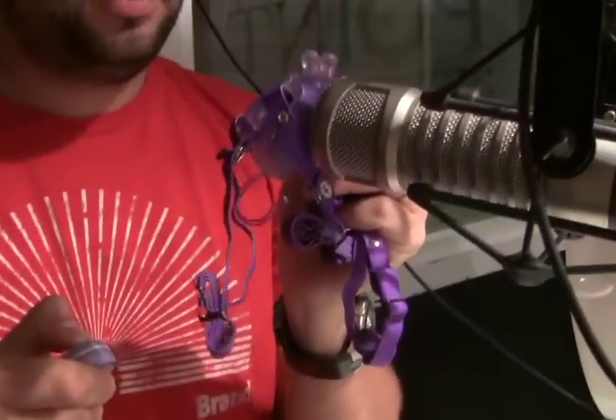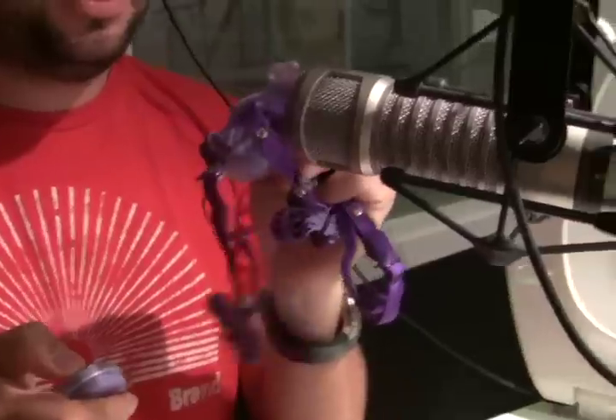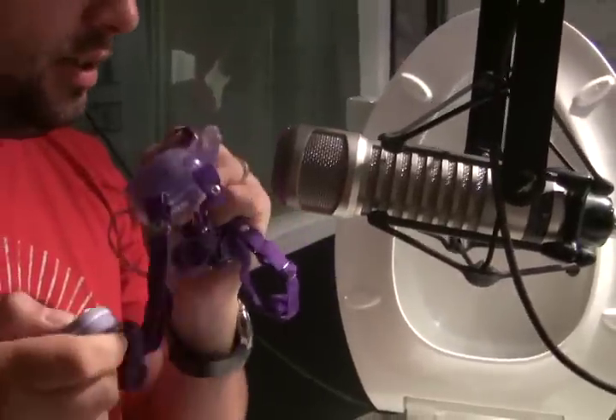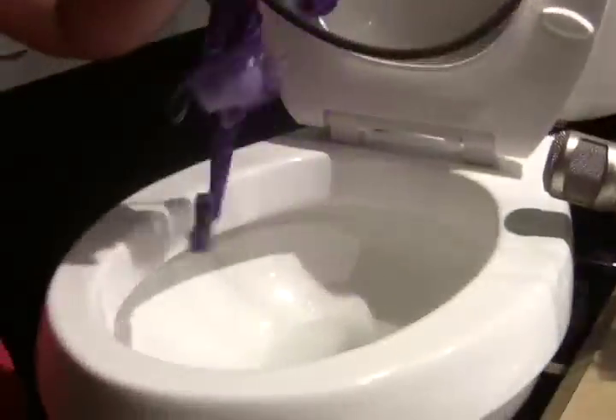Does it work? There it is — it's got a nice hump to it. Seven functions, my friend. So we're going to try to flush this thing down the toilet today. Now it's on high. Will it flush? Alright, I'm going to throw it in the toilet here.